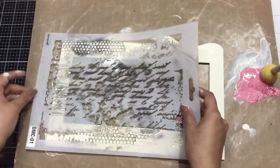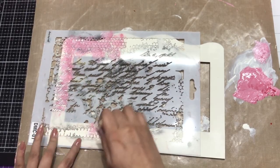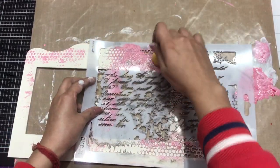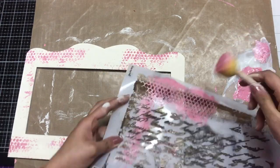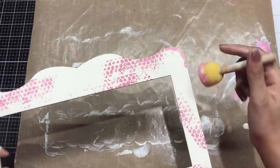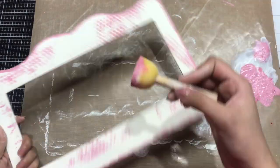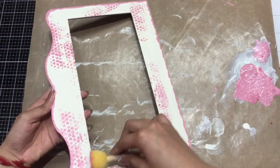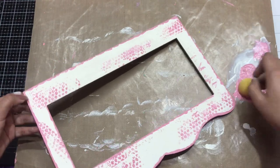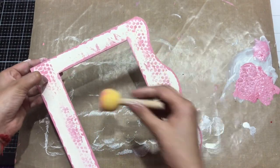Here I have a stencil from Dress My Craft and I'm randomly adding a stenciled layer to my base. Somewhere the script will come through, somewhere a grungy look will appear — that's how I'm coloring the base. You can check the product links in the description box. With the leftover paint I'm giving the borders an uneven look, doing the same on the inside as well, then letting it dry.